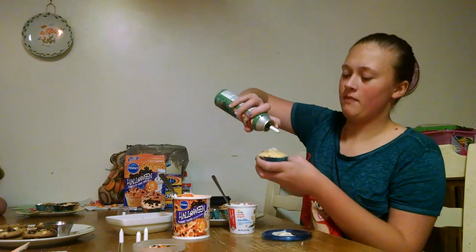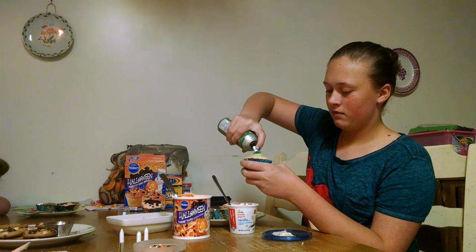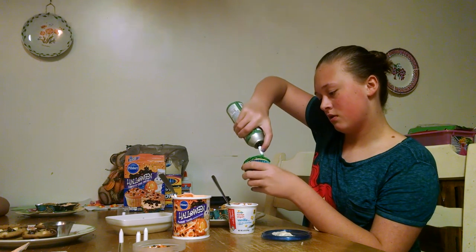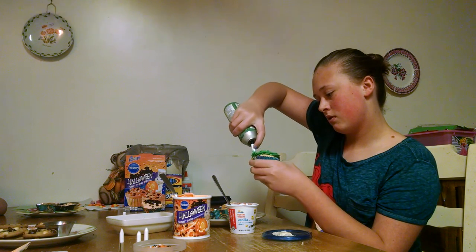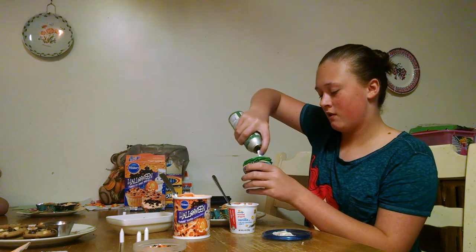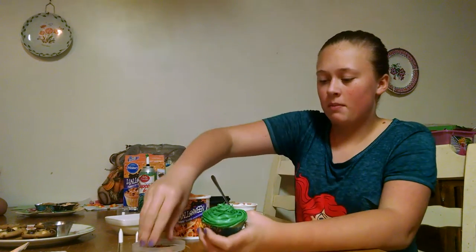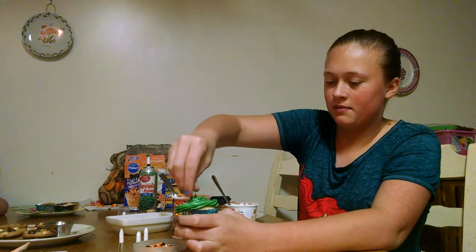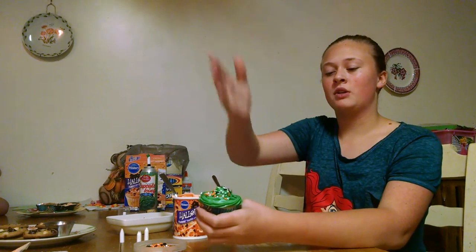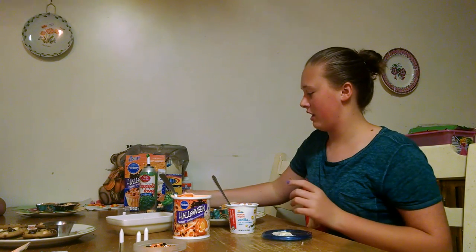For this, I have my star tip on, and I'm just going to start in the middle and go around. I missed a little gap in the middle, so what you've got to do is put in a couple cute sprinkles. And at the end of the video, I'll show you what it looks like when you cut it open, and the strawberry jam will ooze out. It's a great, creepy effect that kids love.